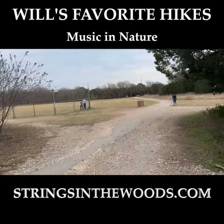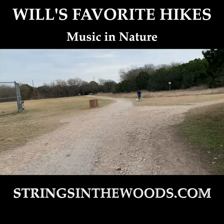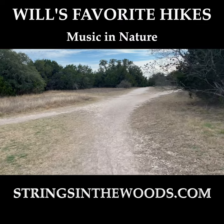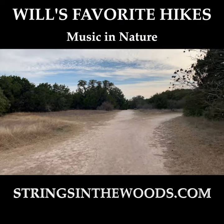All right, there's the baseball diamond. So we're actually going to take a right here, and you'll see you could go left, middle, or right. You're going to take that middle path right there.